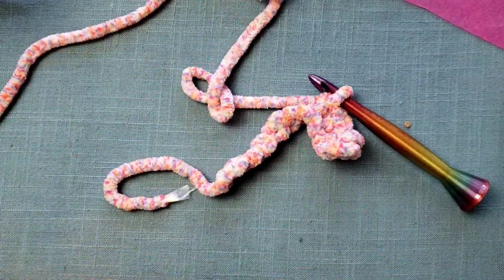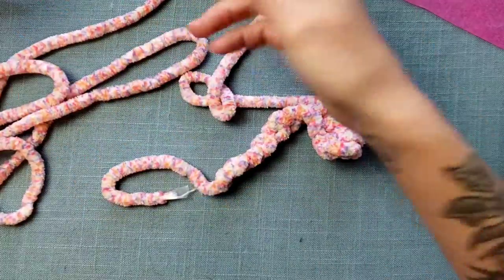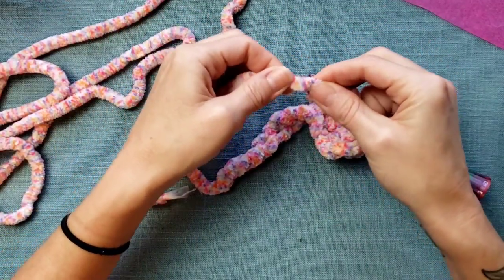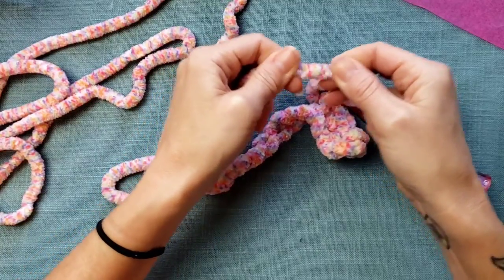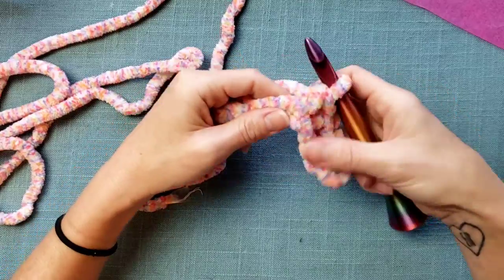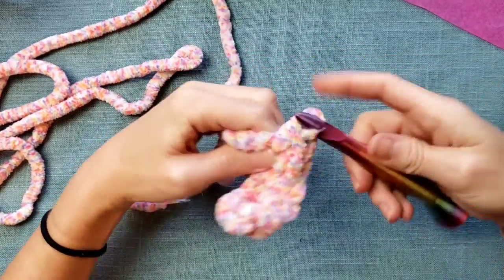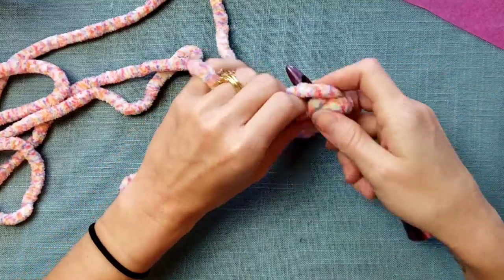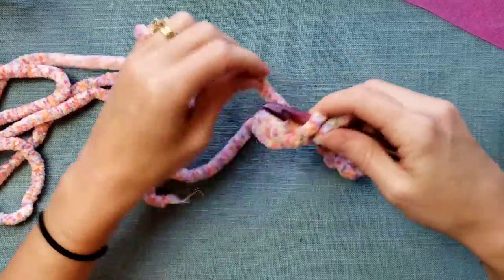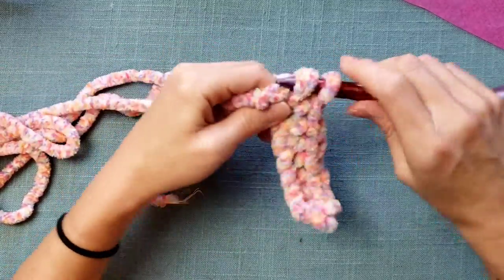Sometimes when I'm using blanket style yarn — think like Bernat Blanket yarn — there's a weird pull because there's no elasticity. But there's something about how fluffy this yarn is that almost makes it feel as if it does have a little bit of elasticity, which makes yarn easier to work with when it's got a little bit of give when you're working your stitches.